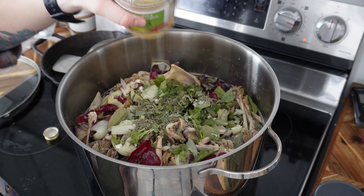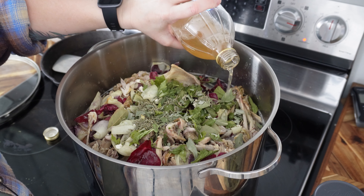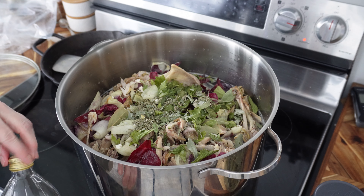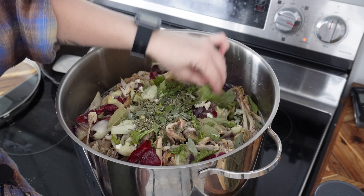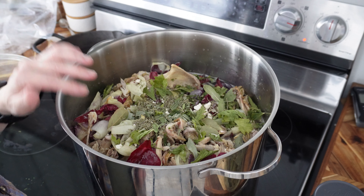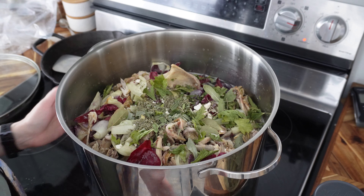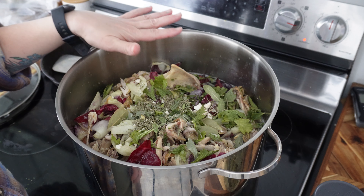The other thing we're going to add is just a dash of apple cider vinegar. This is not necessary, but it's said to help draw out the nutrients in the bones through the acidity. So we'll add a bit, but again, not a necessary step. You can also add root crops if you have carrots or different things — cabbage sometimes, leeks, any of that stuff — just to enhance the flavor of the broth. Now I'm going to get some more filtered water and top this up and we're going to let this simmer.